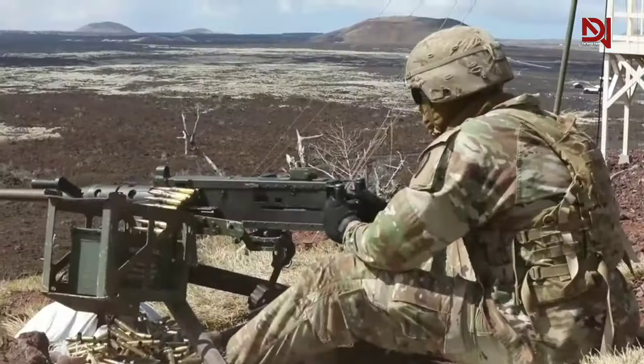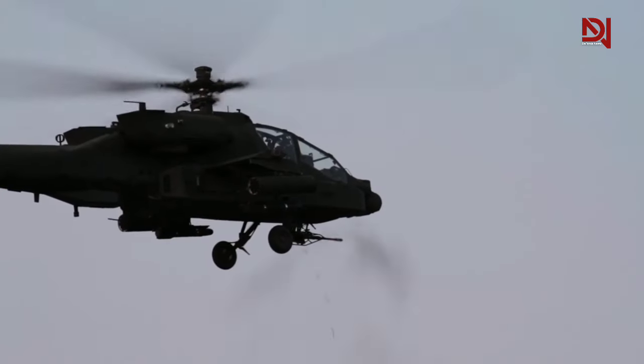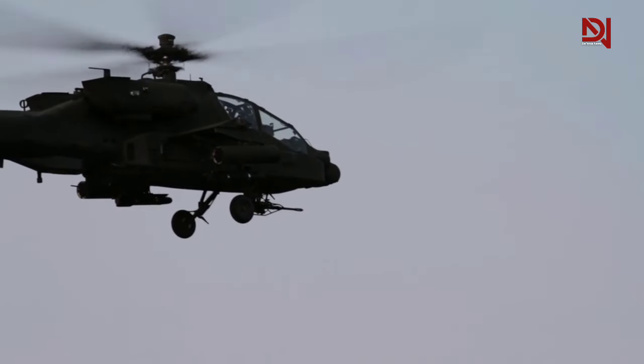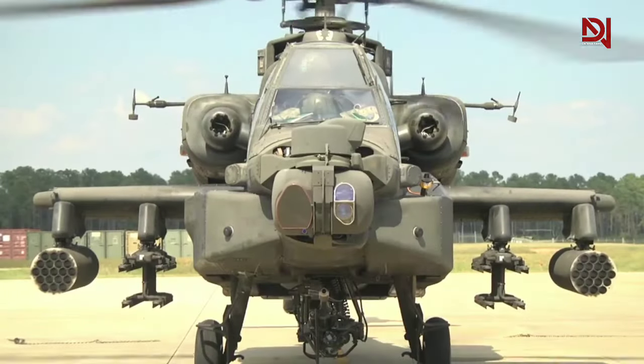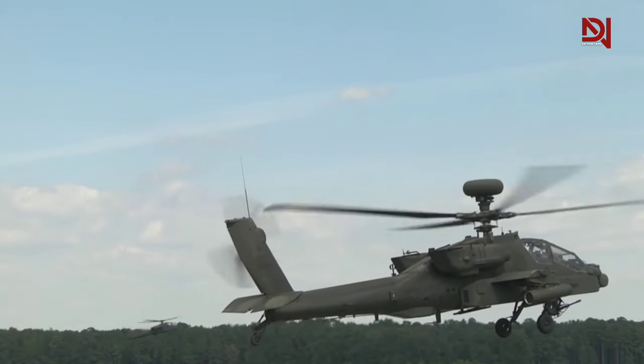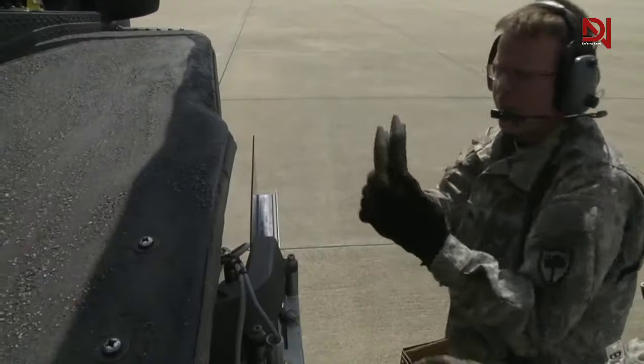Notably, the M789 ammunition serves as a primary tactical round for the Apache AH-64 helicopter, renowned for its precision and minimal collateral damage. The M799 round is excluded due to safety concerns regarding ammunition capacity.